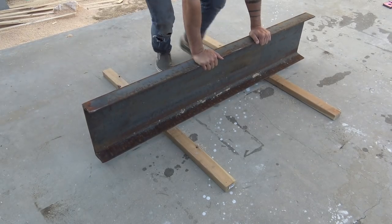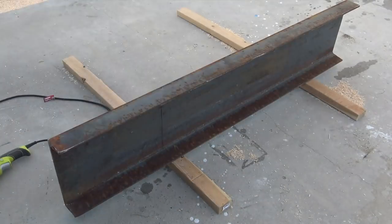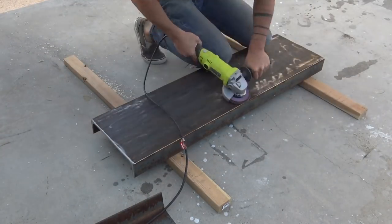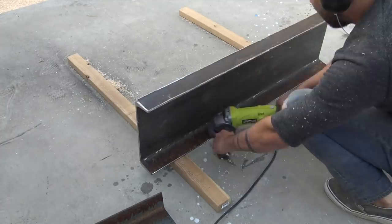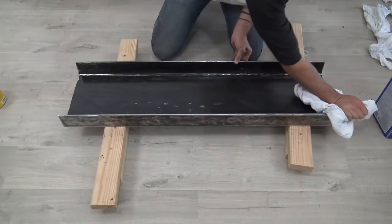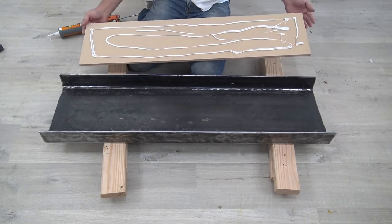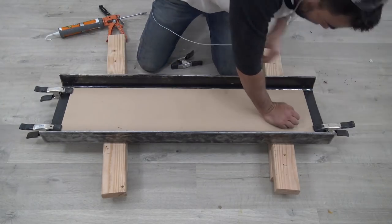Whenever I go to a steel yard I always like to look in the discount bin for cool-looking cutoffs. I cut a piece down to about three and a half feet long using my angle grinder. It was quite rusted from being left outside, so I had to put in some work with the angle grinder and a flap disc. I then cleaned the steel with acetone and sealed it with paste wax. I used construction adhesive to glue a piece of MDF to the inside of the channel — this creates room for my fingers when I move it from the lower shelf to the bench top.